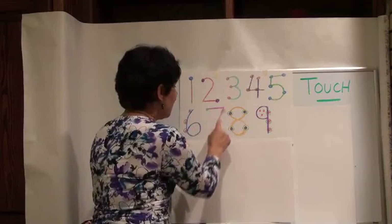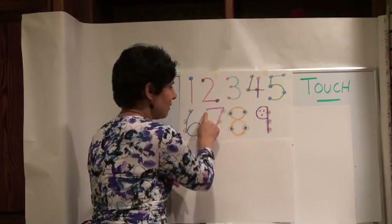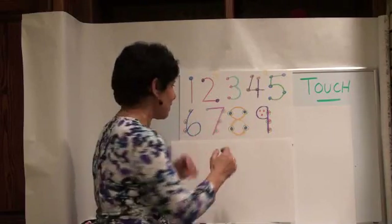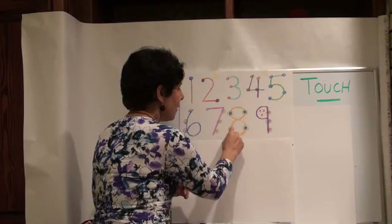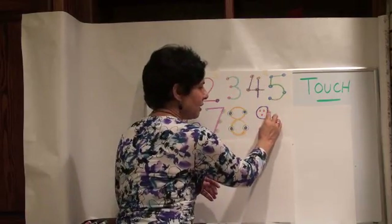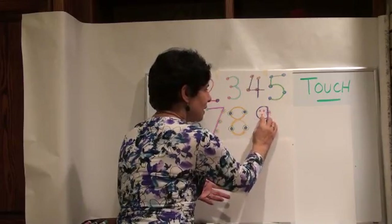For the number 7, we have 1, 2, 3, 4, 5, 6, and 7. For 8, this has dots and circles in all four places: 1, 2, 3, 4, 5, 6, 7, 8. For 9, we start here and go 1, 2, 3, 4, 5, 6, 7, 8, and 9.